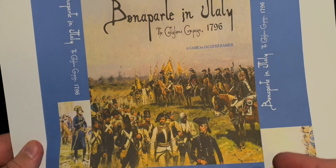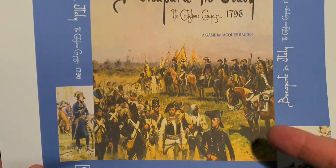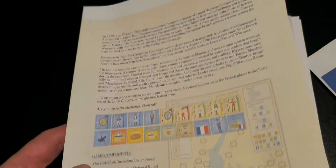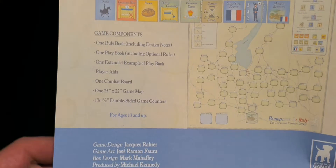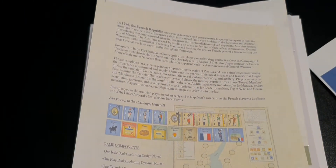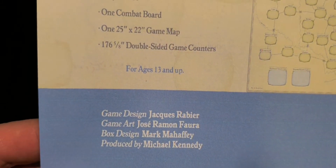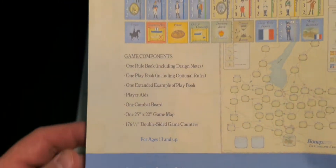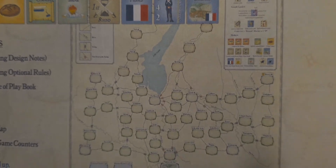Bonaparte in Italy — for some reason I didn't print it on label paper. I wasn't paying close attention to the printer settings. The box came out on landscape and the back on portrait. You can actually build the box. The credits list game design by Jacques Rabier, game art by Zero Manfaura, box design by Mark Mahaffey, and produced by Michael Kennedy from White Dog Games.